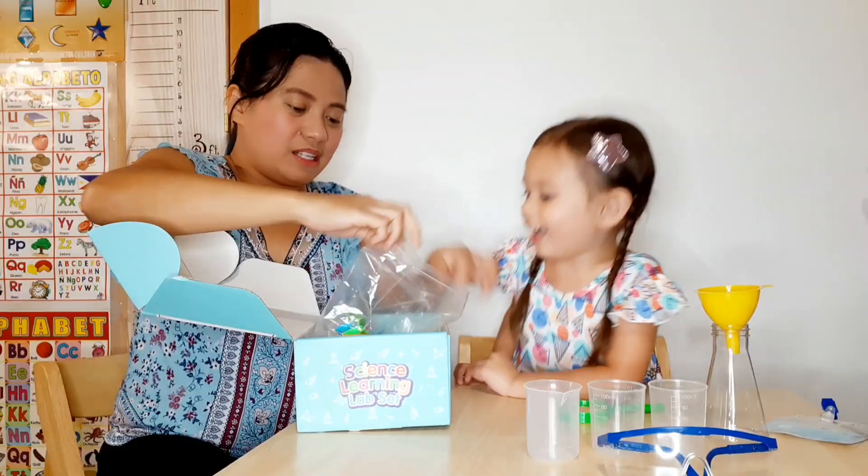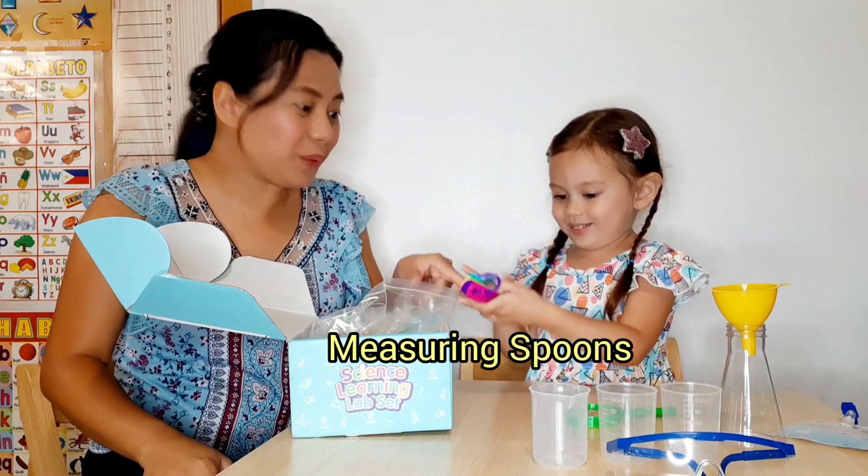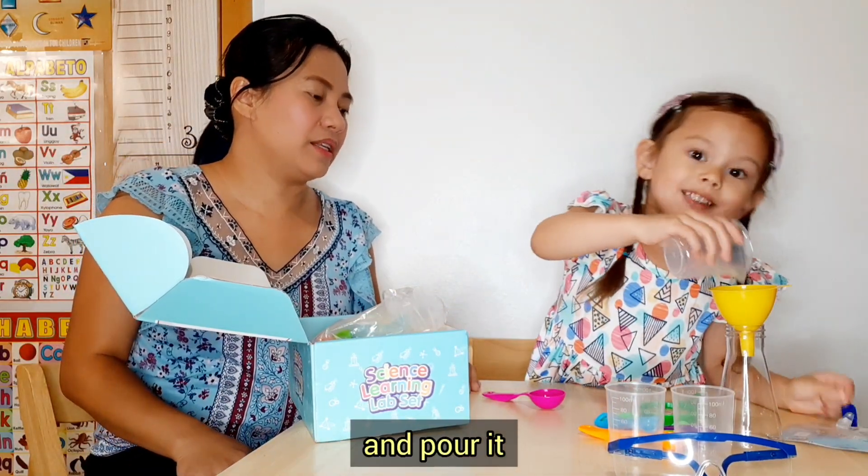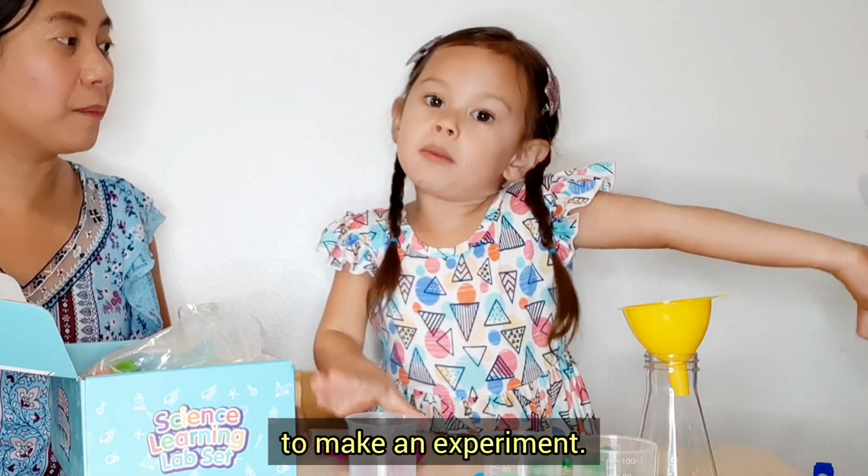That is funny! What else do you have? Let's get it! Measuring spoons! I can put it inside too and pour it! Yeah! We can put something in there to make an experiment! Experiment!